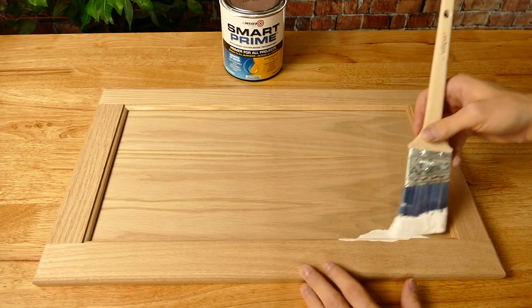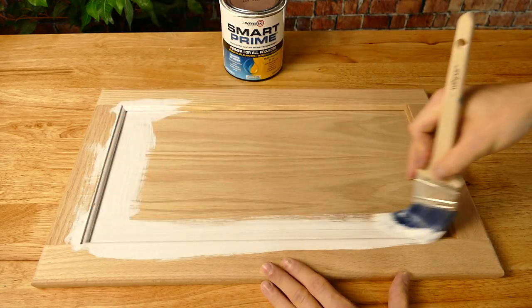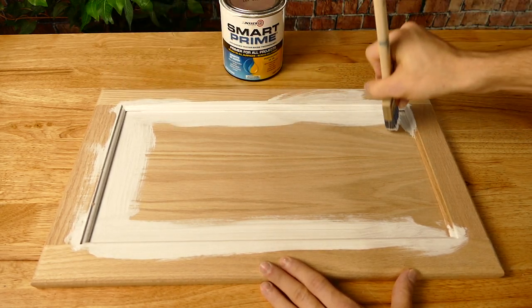That leaves one place that I think Smart Prime is perfect for, and that's interior wood such as kitchen cabinets, doors, windows, trim, and crown. When it comes to priming kitchen cabinets or other interior wood, a high-quality primer that has great adhesion, stain blocking, and low VOCs is necessary in my book.